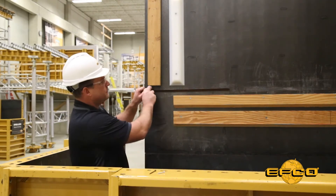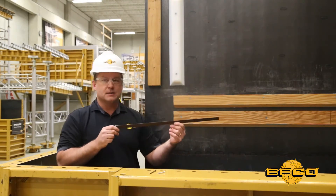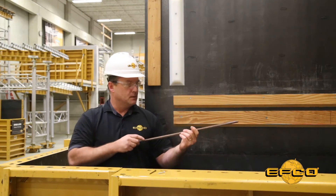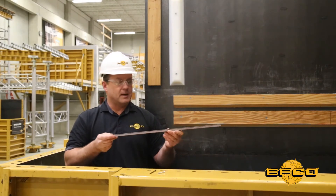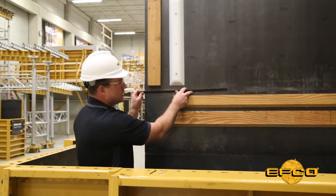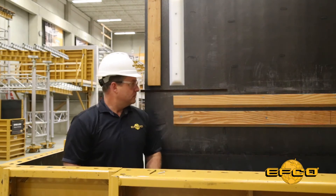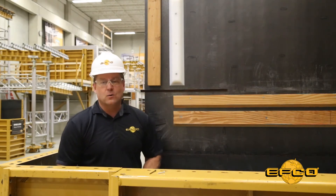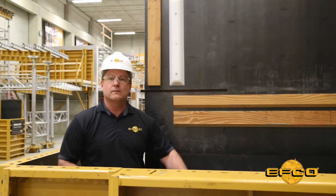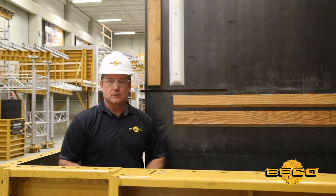One less common method is the use of magnets. Now EFCO doesn't supply these magnets, but we can tell you where to get them. This is a chamfer that has the magnet cast inside, and when you place it on the steel face sheet, you can move it around to whatever location or position you need. These work great for the outside corner or even the corner of a soffit, but care needs to be taken when used as the grade strip so that you don't knock it out of position during the concrete placement.